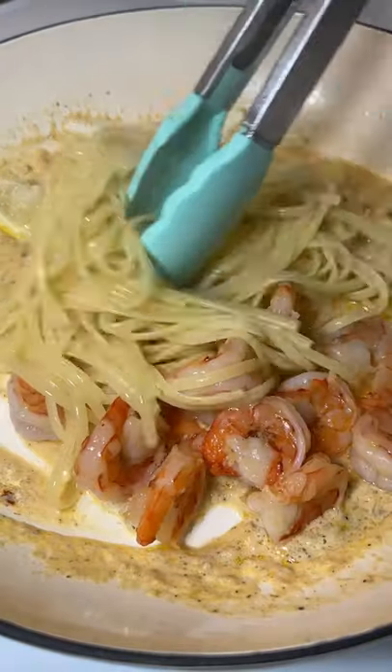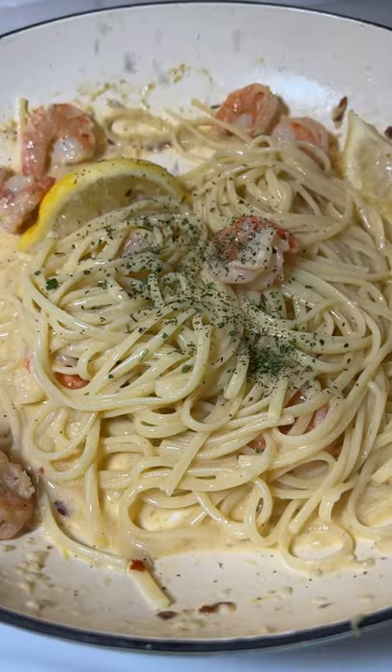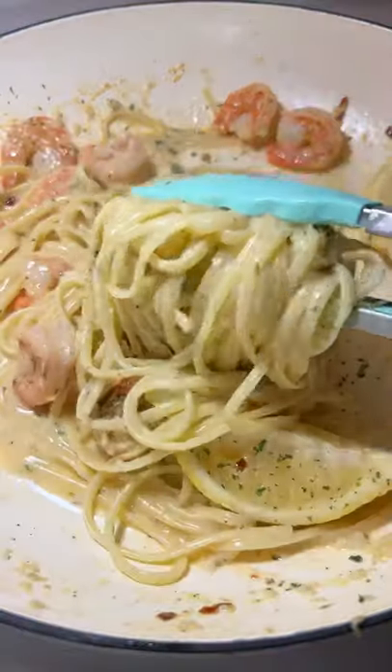Add the shrimp back in with your cooked pasta of choice. A little bit of the starchy water, parsley for garnish. Enjoy and follow for more.